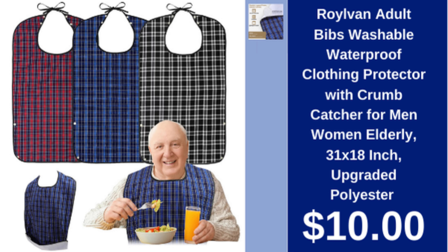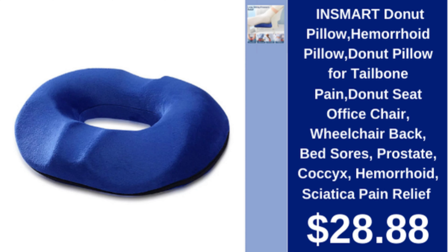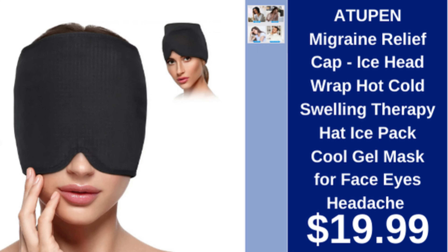Max Care extra large weighted heating pad, 33x18 inches, six heating levels, three settings, light blue, $31.99. InSmart donut pillow for tailbone, hemorrhoid, sciatica pain relief, office chair, wheelchair, bed sores, prostate, $28.88. Atapen migraine relief cap, ice head wrap, hot/cold therapy cool gel mask for face, eyes, and headache, $19.99.